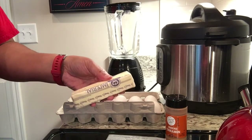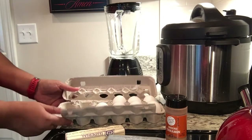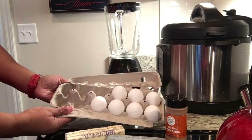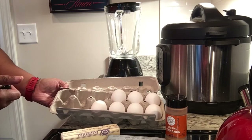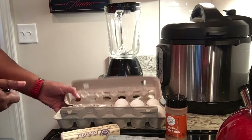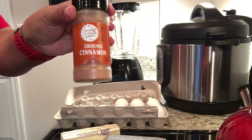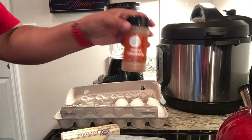I let the cream cheese and butter sit out for 45 minutes to an hour to make the blending process easier. I'll need eight eggs total for this recipe along with the block of cream cheese and the stick of butter. The rule of thumb is to use eight eggs for this egg loaf. My final ingredient is ground cinnamon, which is the topper for this recipe and will also be blended in.